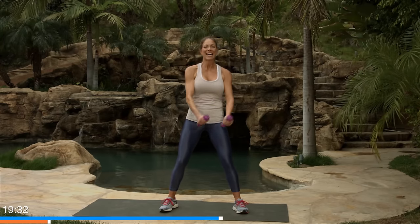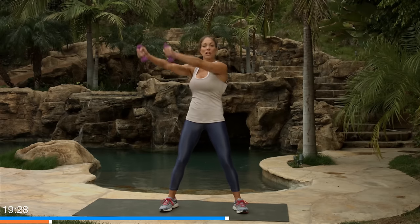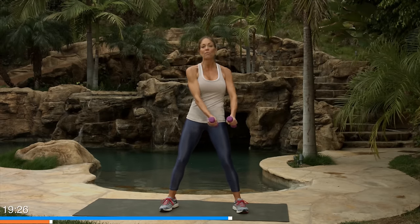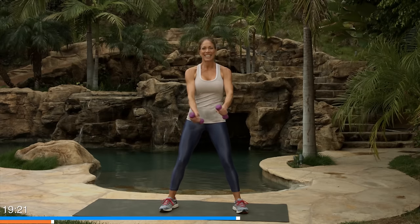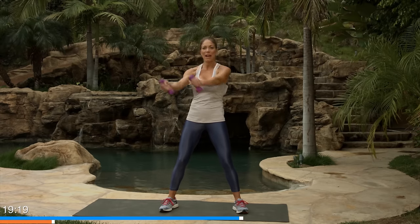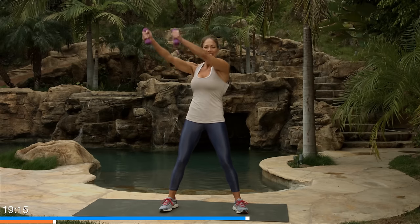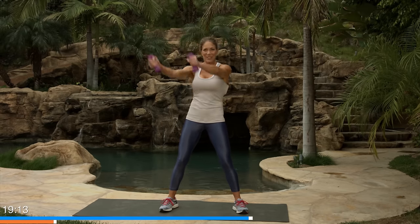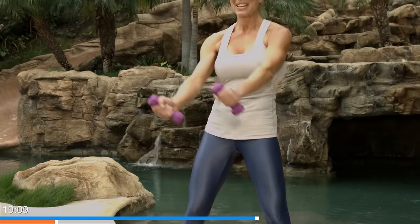And now to the other side. Reach up diagonally across. Long arms — the longer your arms are, the more of the challenge you're gonna feel. Try to keep a smile on your face — that might be the hardest part. Four more, and three — don't let your shirt move — two, and one.